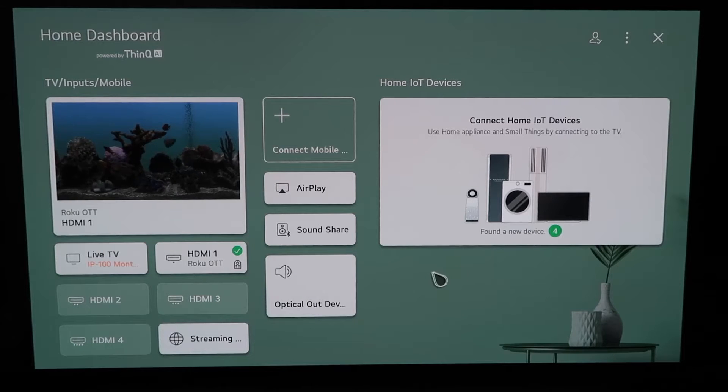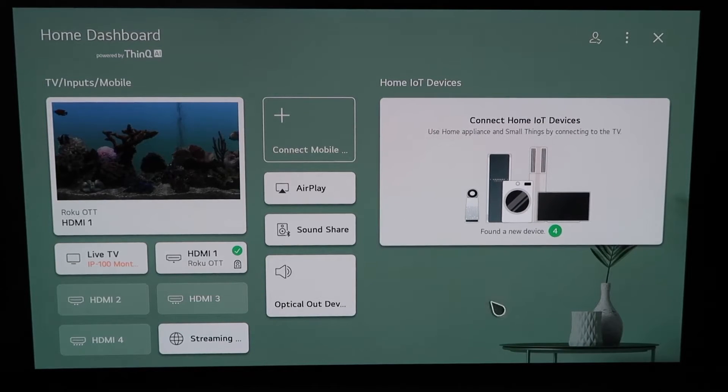So right here, this is the home dashboard. It may look like this for some of you guys. If you have an older OLED TV model, this probably looks like a familiar screen also. But what we're going to do is, there are two different ways that you can access AirPlay on here.